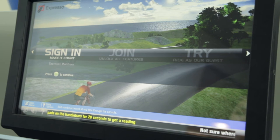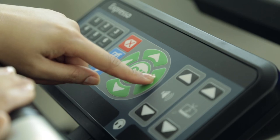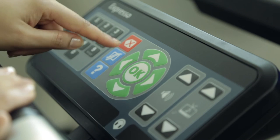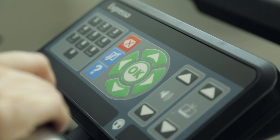When first getting onto the bike, you have the option of signing in if you're an Expresso member, joining if you are not already a member, or simply starting up as a guest. To adjust, push the left or right arrows on the console, pressing the OK button when you find your selection.